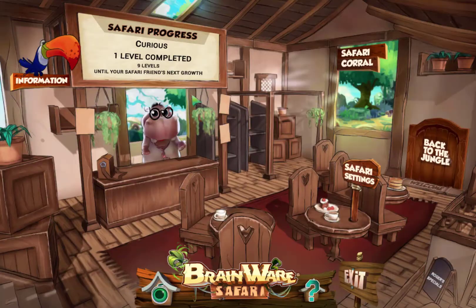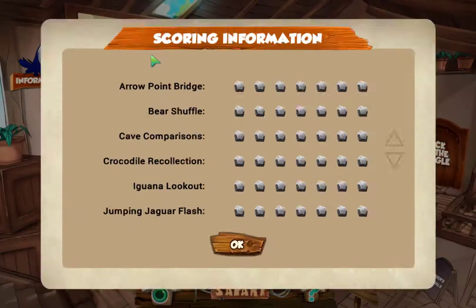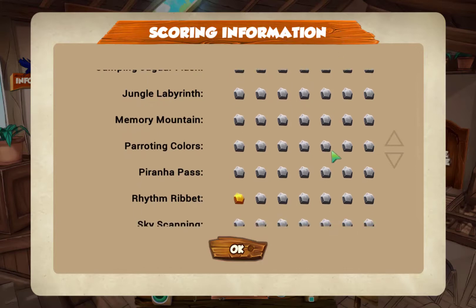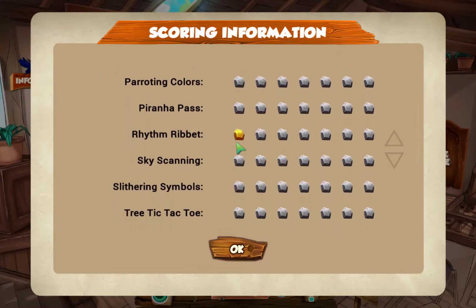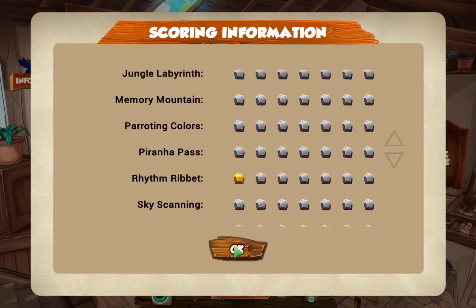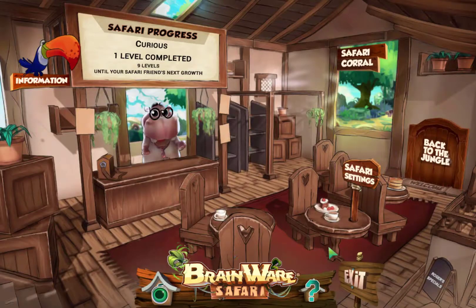Anytime I want, I can come back and look at the progress board in the Safari Resort. You can see it has my name — my first name is Curious, my last name is George. I can click on the progress board and look at my progress. I passed one level of Rhythm Ribbit, so I got a gold bar for that. I can always check my progress, see how I'm doing, and decide which exercise or game I want to play next. Thanks for joining us today — come back and we'll play again sometime soon.